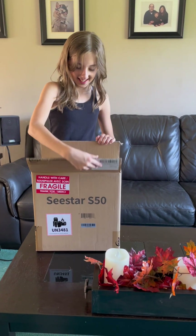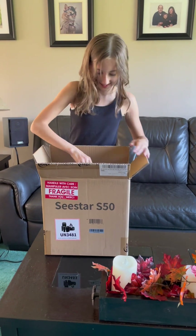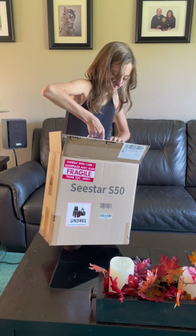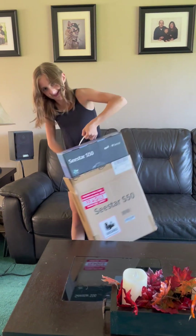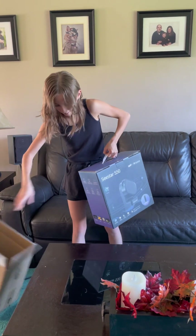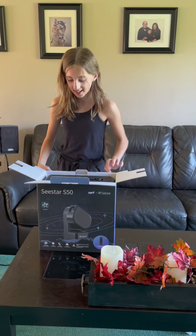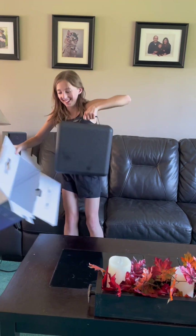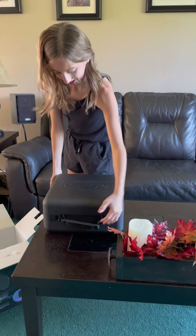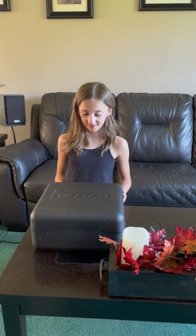Inside is a box, and in this box there is another box. It feels like styrofoam, but stronger.